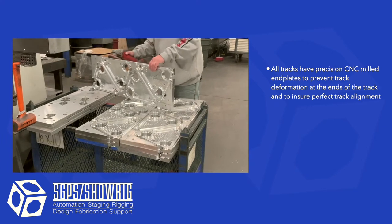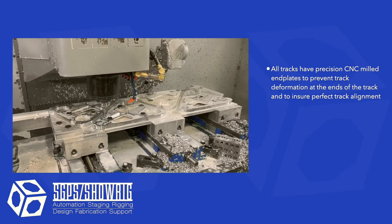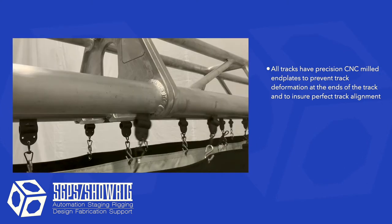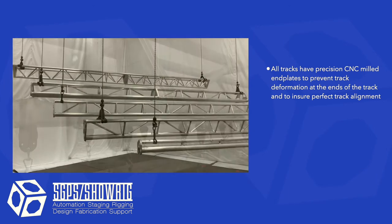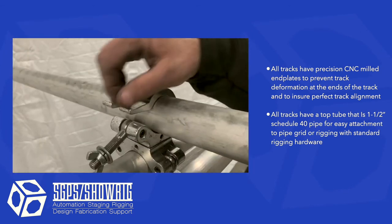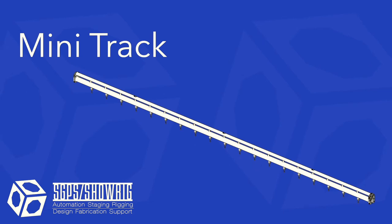All of the tracks we make have some common features, like custom milled end plates that we mill within five hundredths of an inch precision. These reinforce the ends of the track to prevent deformation while handling. The milled end plates also help with quick alignment during assembly of track sections and assure smooth movement of the carriers over the joints. Because all the tracks have inch-and-a-half pipe as top members, rigging is easy using a sling or scaf clamps to connect directly to studio grids when clearance is an issue.